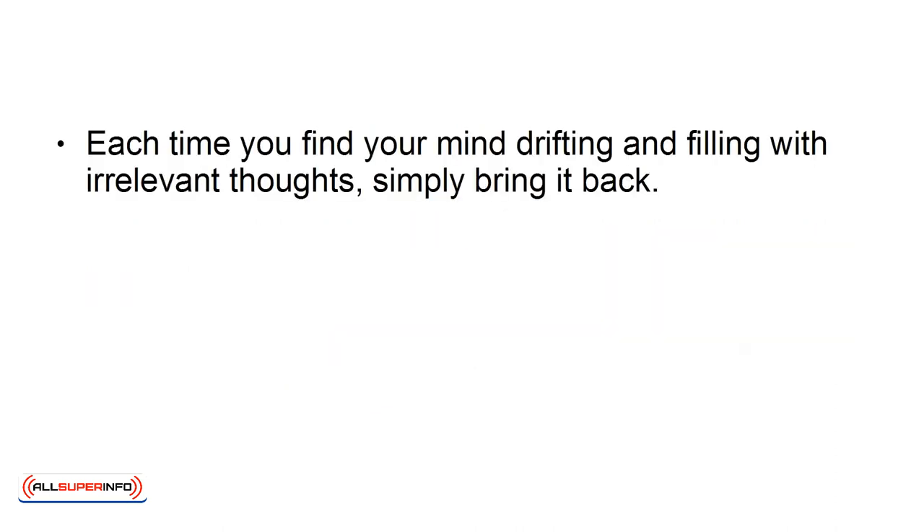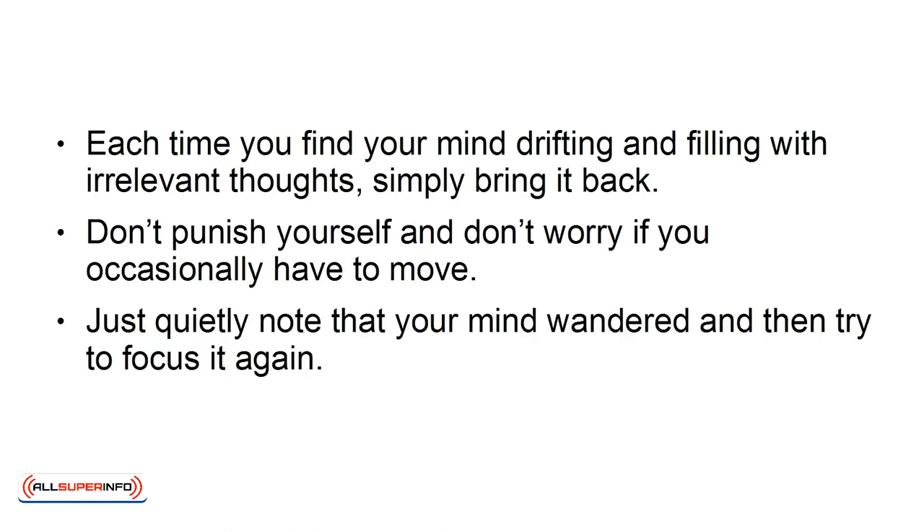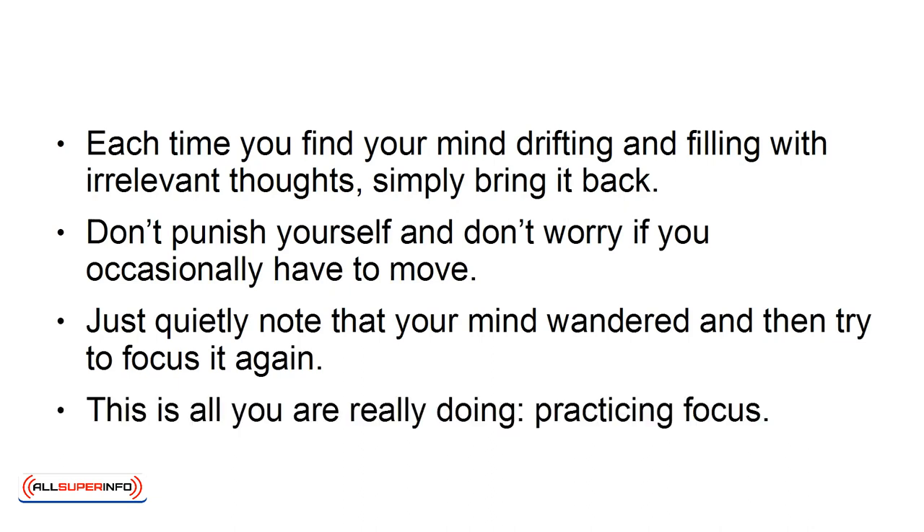Step 3. Each time you find your mind drifting and filling with irrelevant thoughts, simply bring it back. Don't punish yourself, and don't worry if you occasionally have to move. Just quietly note that your mind wandered, and then try to focus it again. This is all you are really doing — practicing focus.